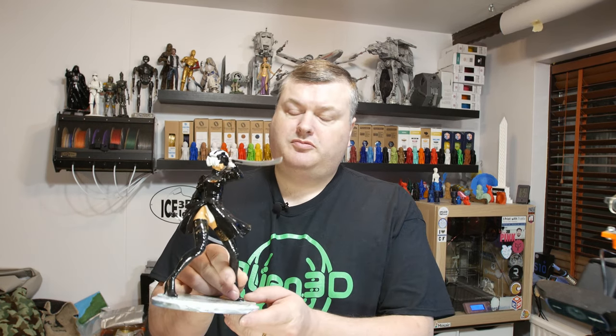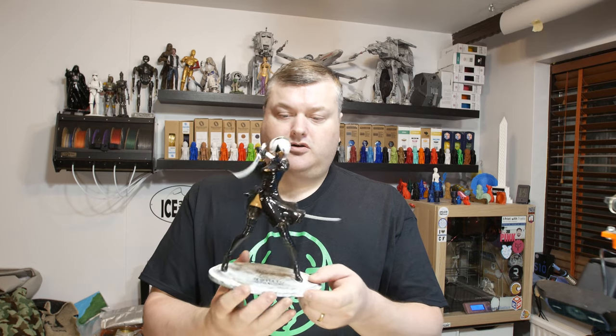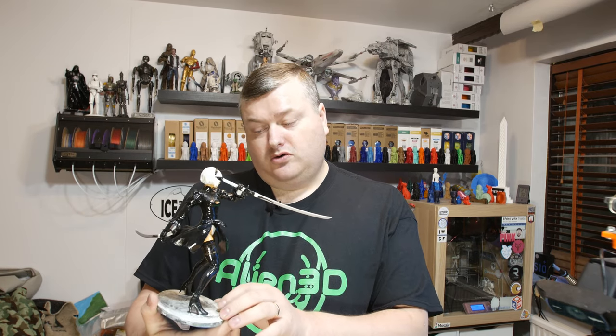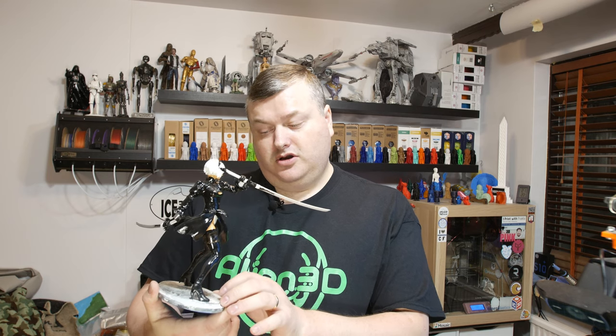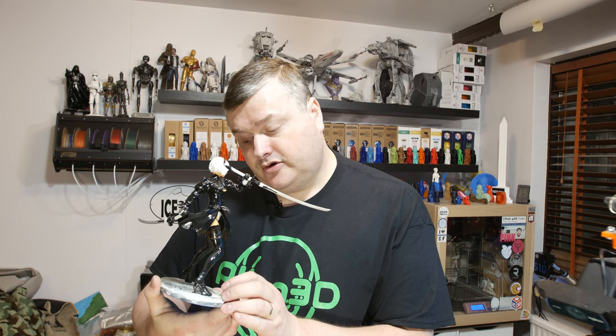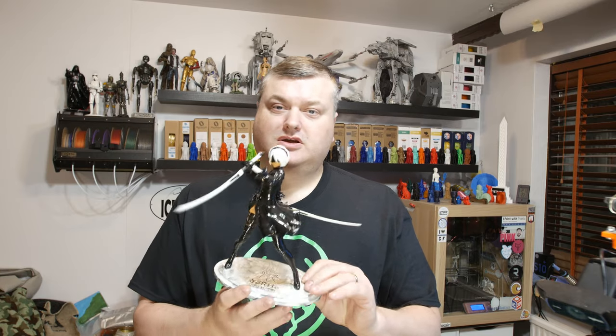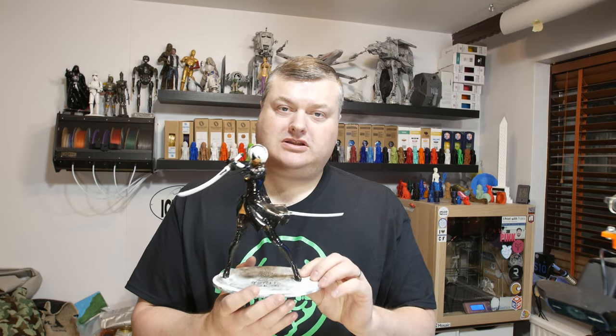Hello, in this video I'm gonna show you a print of a model of a Nier Automata character. I believe it's called YoRHa model number 2 type B or something — it has a very strange name. It's a character from the Nier Automata game, so stick around and I'll show you in more detail after the intro.